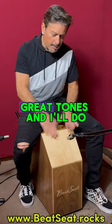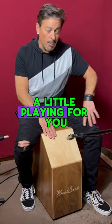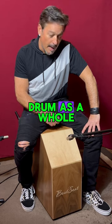Great, great tones. And I'll do a little playing for you so you can check out the drum as a whole.